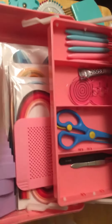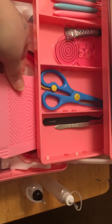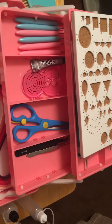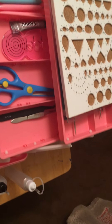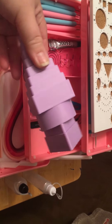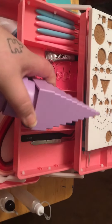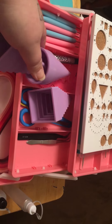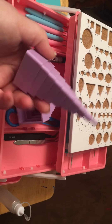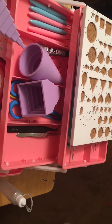You get a weaving board — I haven't used that yet, I'm still getting to know the equipment. These are for paper molding and you get three different types: one is like a triangle, one is like a square, and the other is like a circle.